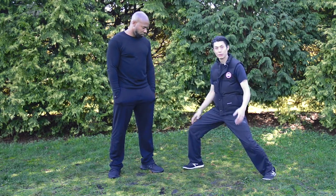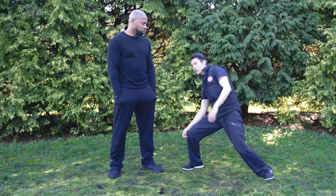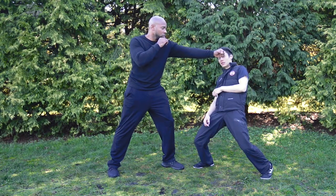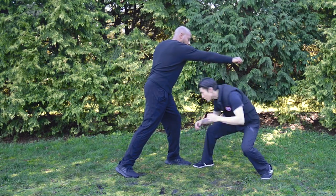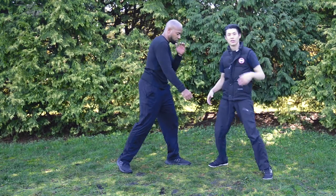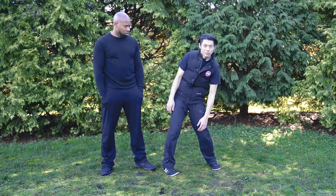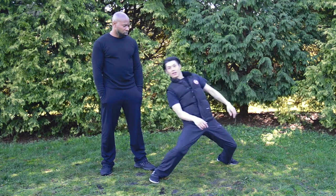Another advantage of a wide stance is that you can move your upper body a lot more to avoid attacks and get different angles. For example, if he's punching, I can slip and avoid. With a wide stance you get much more body movement — if you have a short stance you can only move this much, but with a wide stance, look how much more range of motion you have.